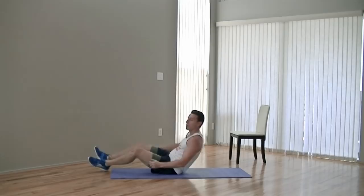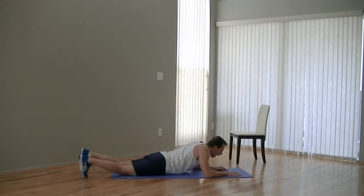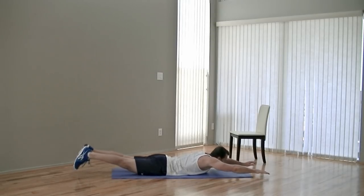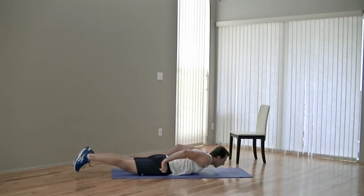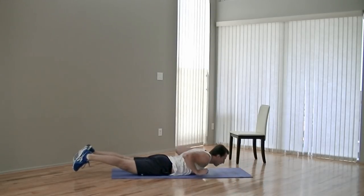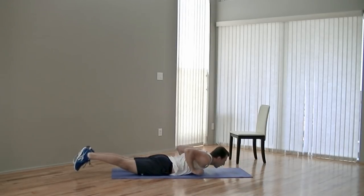All right, go ahead and sit up — we're turning over for the next one, moving into those arm wallers. Prone position, arms out in front. First thing we're going to do is lift our arms and our legs. Then go ahead and start to swim and press. Breathe. Keep up the great work, we're almost done. Keep pushing. And ten.